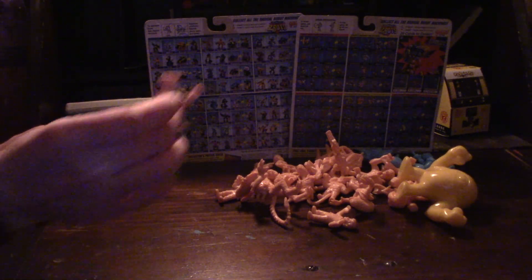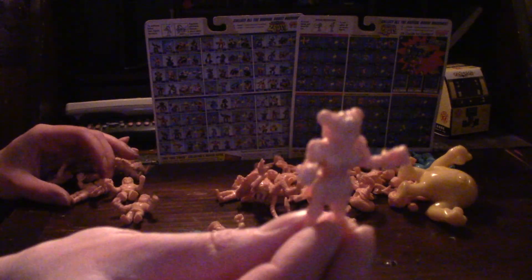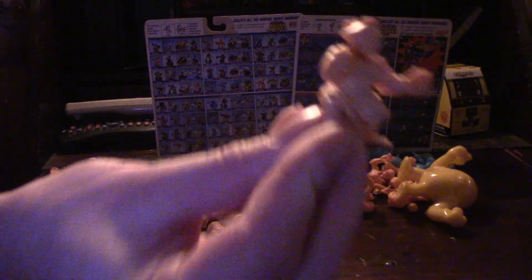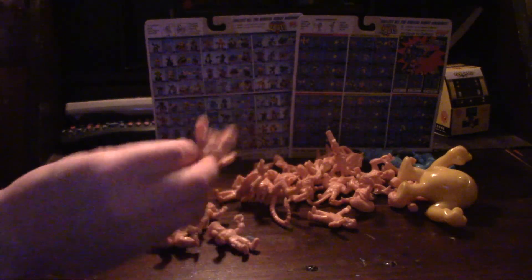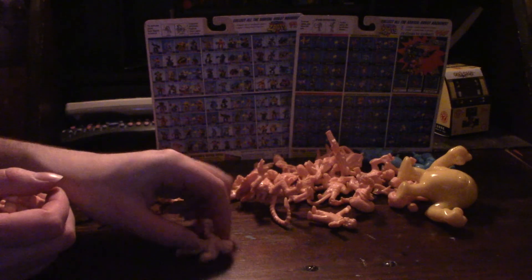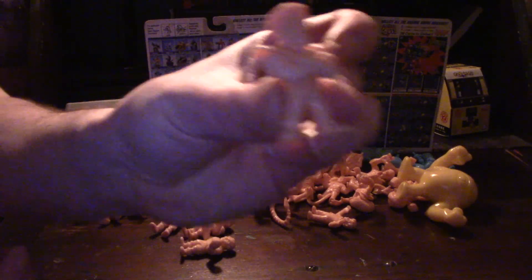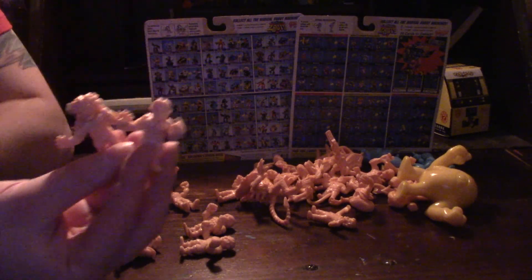Now, finally, we have the Street Fighter characters. We have Guile. Ryu. Chun-Li. Blanka. E. Honda. Ken. Zangief. And then of course there's the four bosses, who became playable because they repackaged the game like six times. Those were Balrog, Vega, Sagat, and M. Bison. Two of my favorite characters from the original Street Fighter that are still two of my favorites were Blanka and Vega.